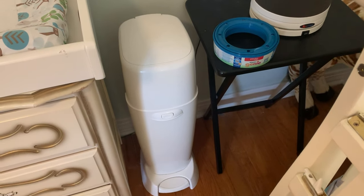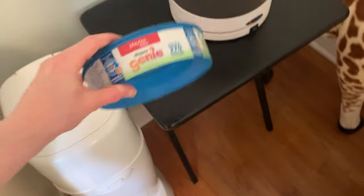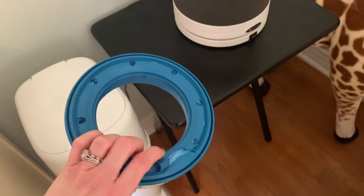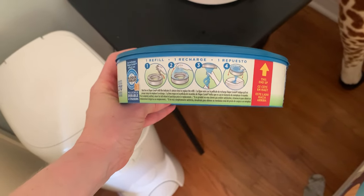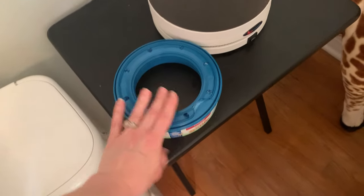In today's video I'm going to walk you through how to change out a Diaper Genie insert. This is the tube of basically plastic that holds the diapers. There are also step-by-step instructions that show you on the side of the container of the refill, but I'm also going to visually show you as well.